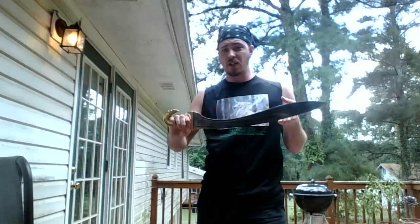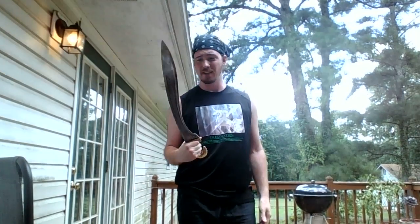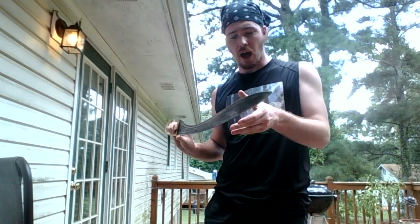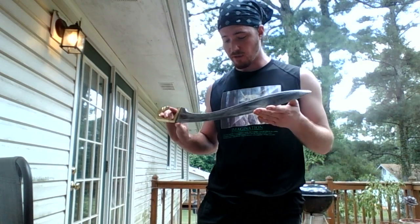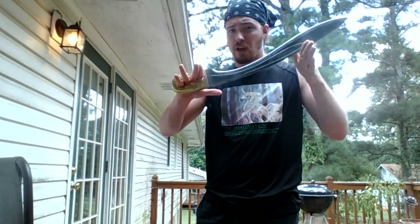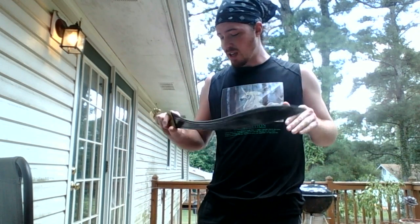I don't practice with this much, but I have it and it's nice — it's a Falcata, a Kelto-Iberian sword. It's an axe that thinks it's a sword; it's a real chopper. I can go through hardwood with this, no problem. It does have a pretty decent edge — enough to just cleave things like there's no tomorrow. We don't have any real records on using the Falcata, so I just sort of have to guess, but it's fun to have.